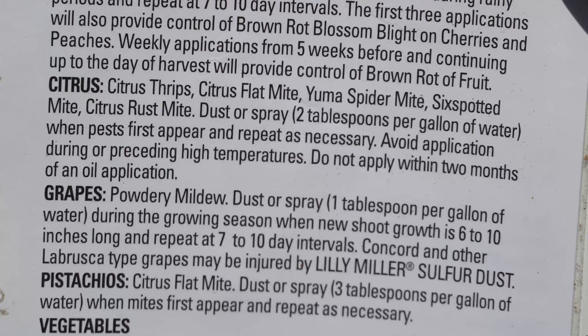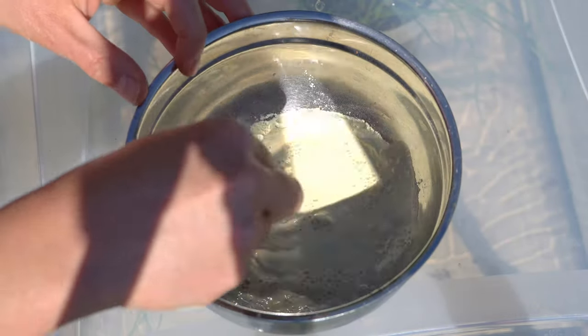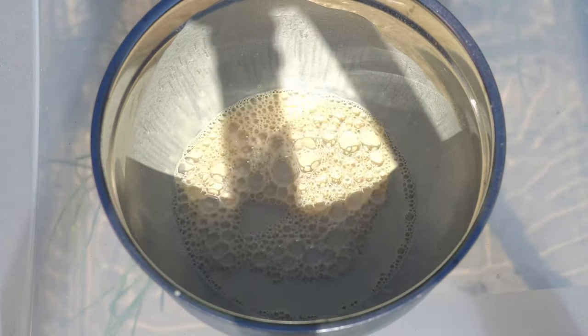We are going to follow the citrus instructions, which call for two tablespoons per gallon of water as the mix. Per the instructions, we are going to pre-mix the recommended dosage of the powder with a little bit of water and combine it until it forms a homogenous paste.